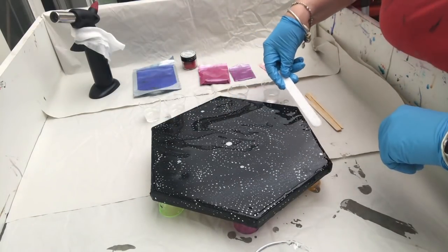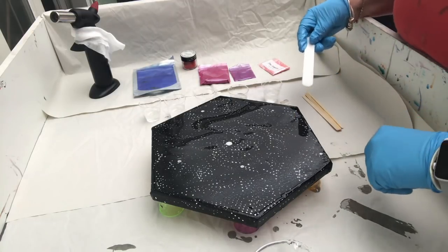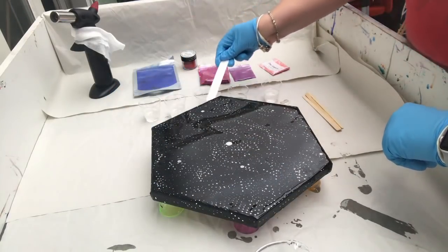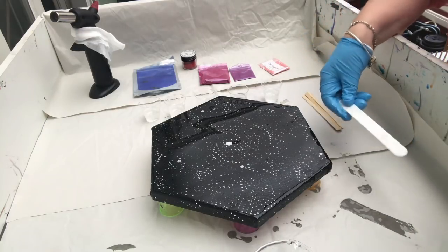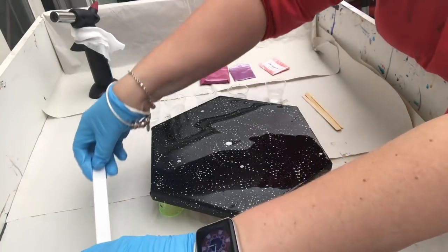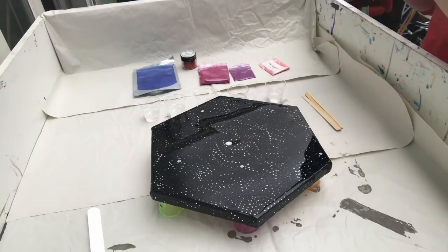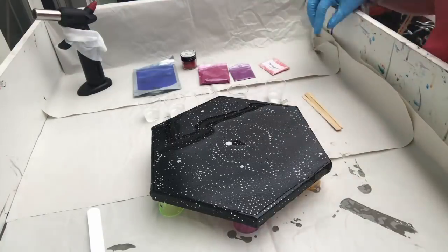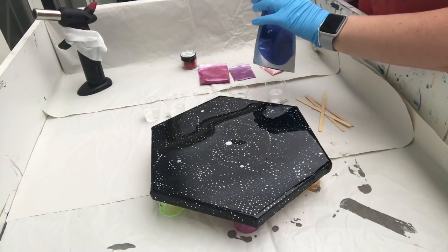Before I mix my colors, I'm just going to pop all of these air bubbles. You might not be able to see, but it might look quite cloudy to start with, and then as I pop them you should see it go brighter. Starting with my blue-purple pigment from SFXC, just judging how much I'll need.